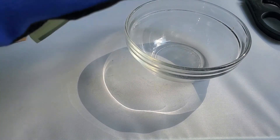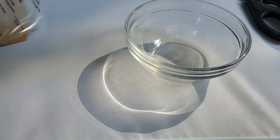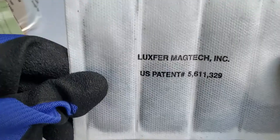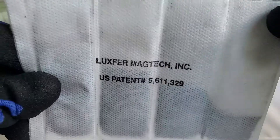It looks like there's some kind of powder or something in there. Let's see what that looks like.